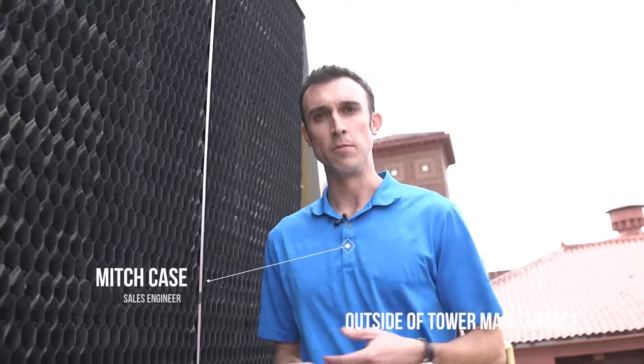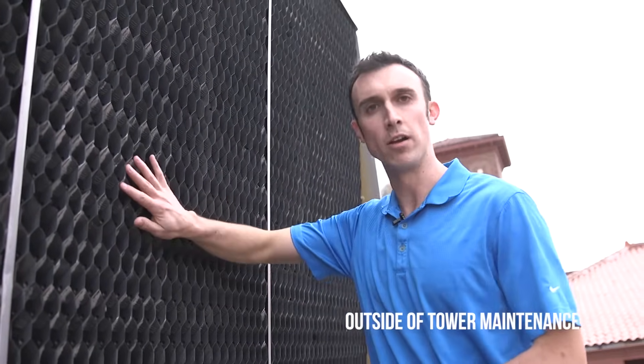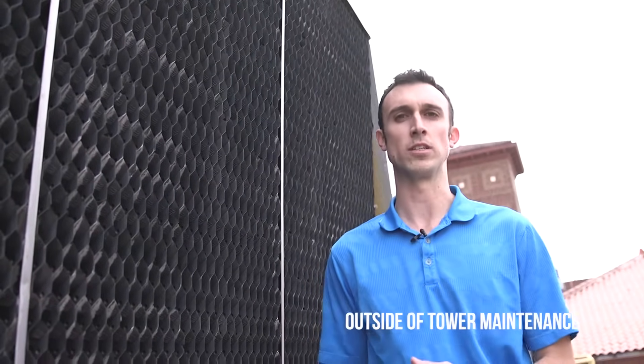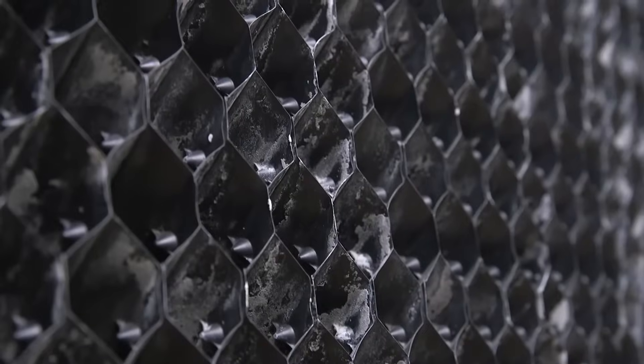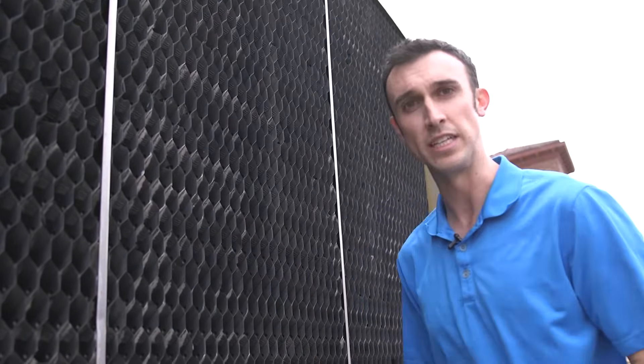Now we're outside the Marley tower and I want to point out the outside as opposed to the inside. On the outside we've got our louvers, and this is the most visible component when people are looking at towers and claim that it is dirty. Again, scale showing up on this is going to happen — everything that's inside that water that evaporates stays behind. This is not a bad thing; we just want to make sure we maintain it like I was mentioning on the inside.